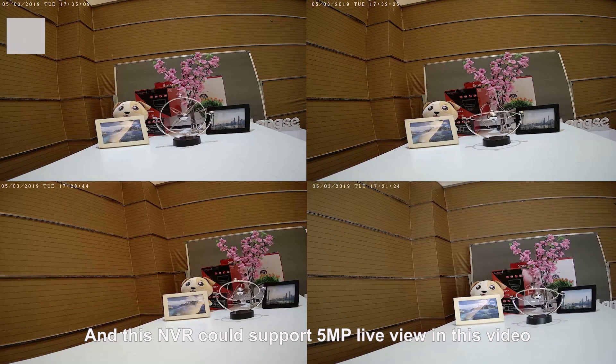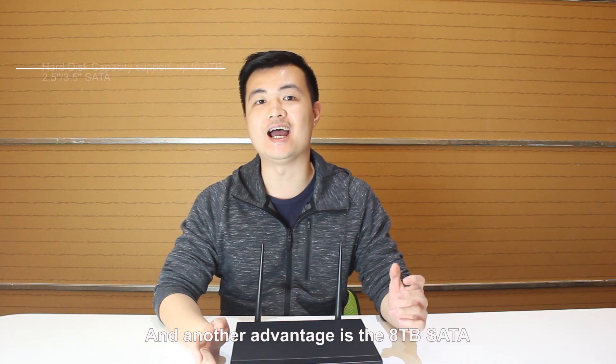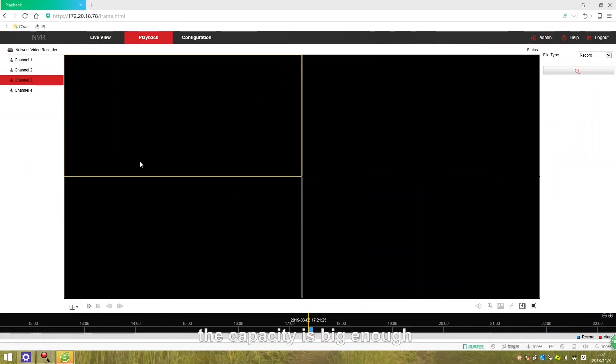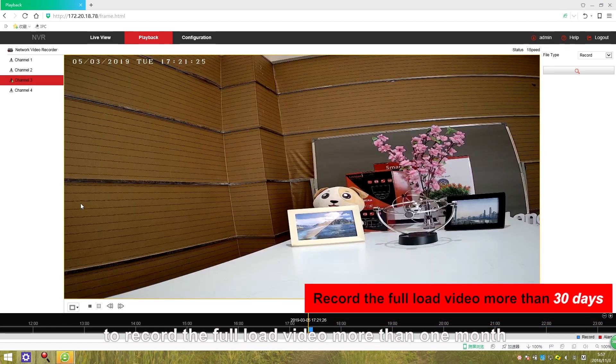This NVR could support 5MP live view. In these videos, all the footage is clear and lively. Another advantage is the 8TB support — the capacity is big enough to record full-loaded video for more than one month.